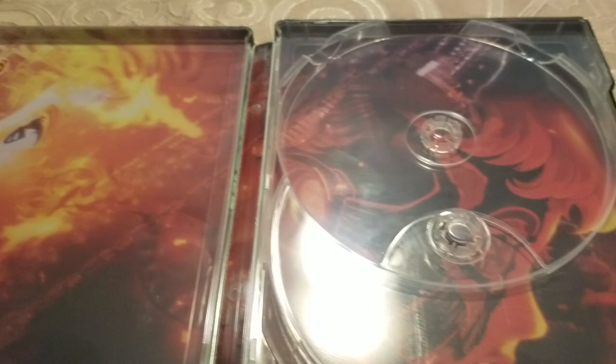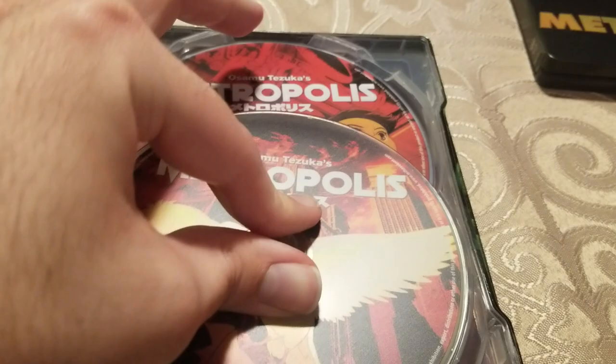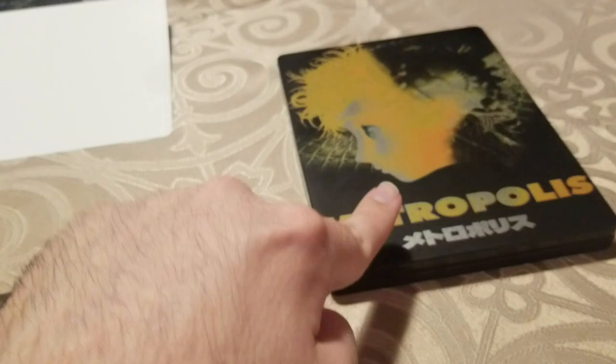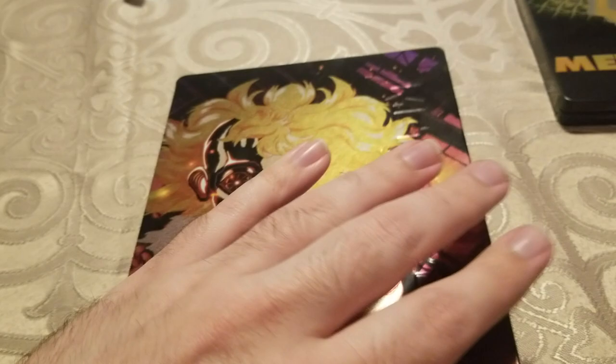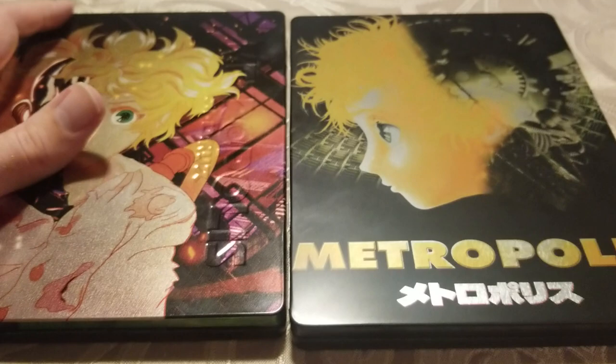As far as content goes: this one has disc recognition — if I put it into my PlayStation 4, it tells me the movie is Metropolis. If I put the Mill Creek Blu-ray in, it just says it's a Blu-ray disc. It's a small detail, but it gives the Eureka disc something a little more. For menus, the Eureka disc has seamless menus, while the Mill Creek one makes you go through a loading screen when you want to get to the options.